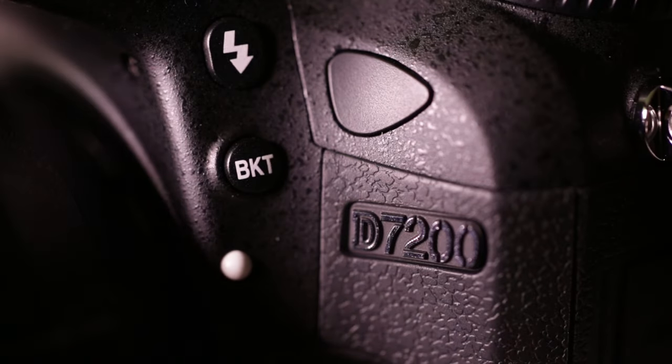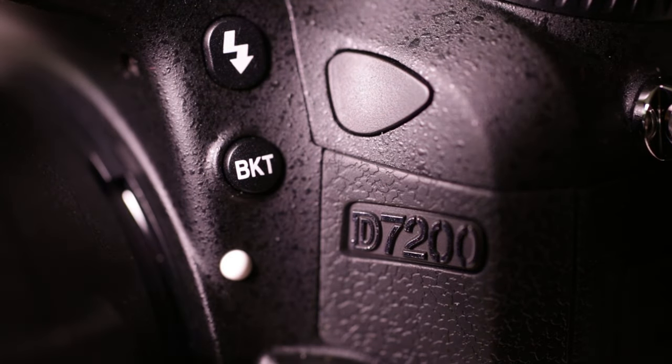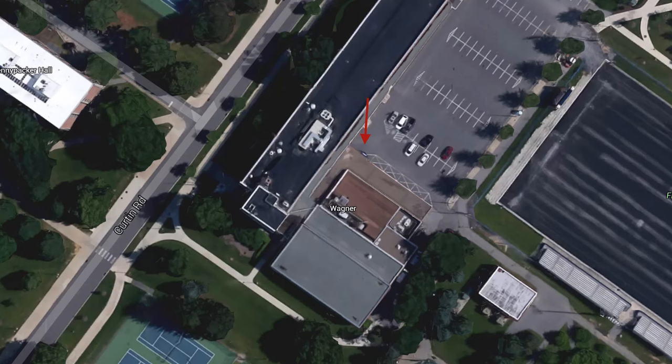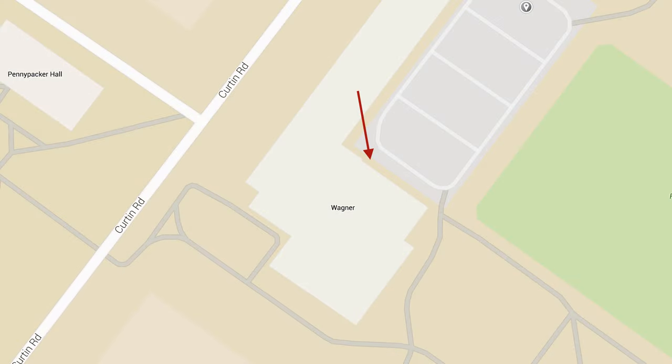Welcome to this College of Communications digital video tutorial. This video will cover the basic features of the Nikon D7200 digital SLR camera. The D7200 is available through MediaTek, and you can sign it out from there Monday through Friday. It's a great camera that offers a host of features and options. We're really lucky to have them available to us through Penn State.